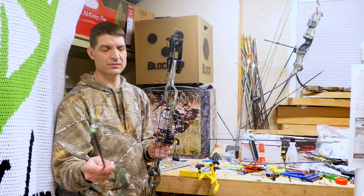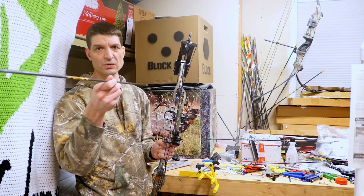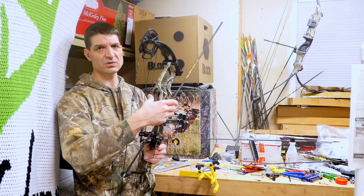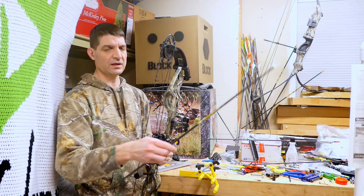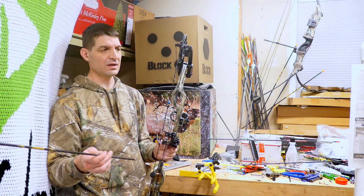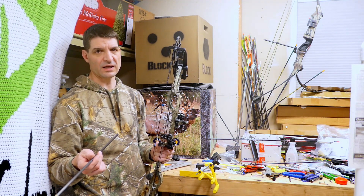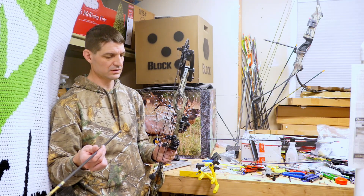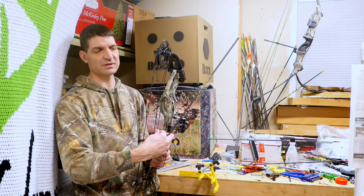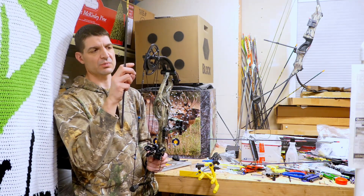As far as having the low nock tear — the arrow coming through like this — I added a little twist to the control cable. I had to do that a couple times, going one half-turn at a time, and it took about a turn and a half to two turns total. Each time you make an adjustment like that, you have to reset the draw stop timing.